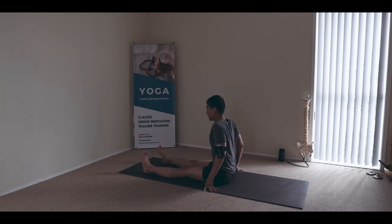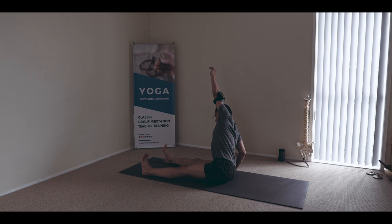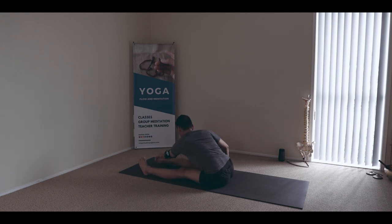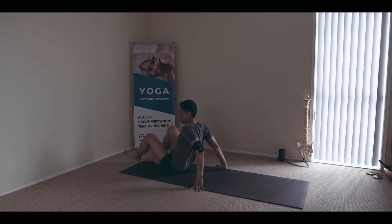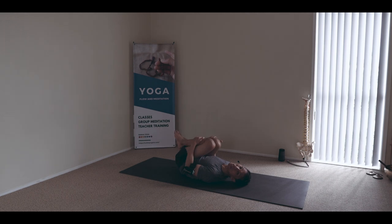Extending the legs again — if keeping them hugging together is difficult, you might open them a little bit wider and reach opposite. Lifting the side and pulling the thigh back. You can roll the thigh bone in and back and move the space forward. Back to the middle and mobility again. Transfer the weight forward.